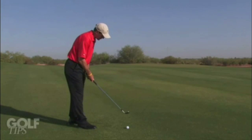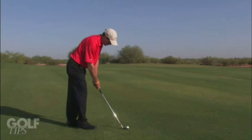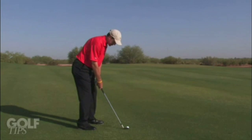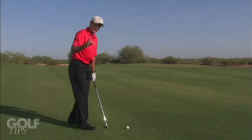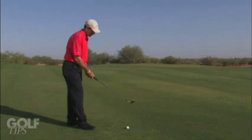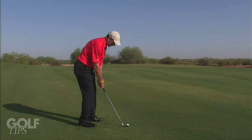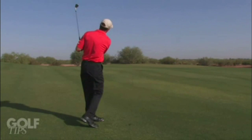So you've got your good grip, get yourself aimed at the target. Ball back in your stance, lean your body weight left, shaft left — as you watch this swing, the club swings more up and down. You must hit the golf ball first and the ground second. Good grip, ball back, body weight left, shaft left, swing up and down — and the golf ball is going to spin.